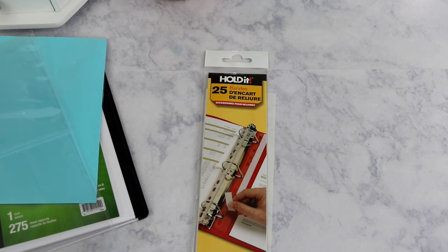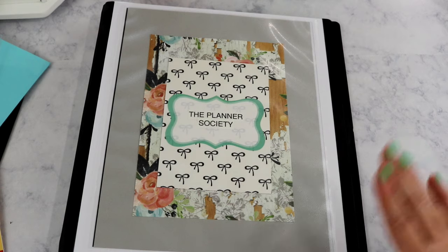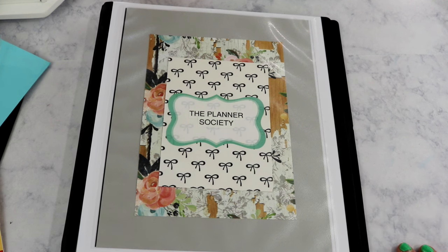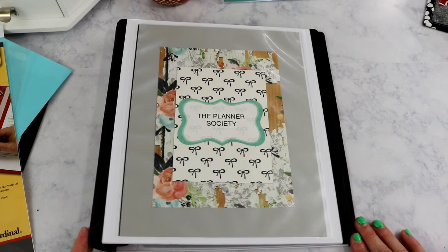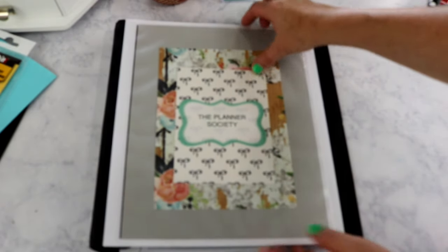Since I didn't need that much, I was glad I found them at Walmart. We're going to start with the binder for the Planner Society — the monthly subscription kit that basically started my whole obsession with planner stickers. I started the Planner Society stickers in a smaller binder, but that lasted only a couple of days before I realized I needed a bigger binder because the small one was getting way overstuffed.